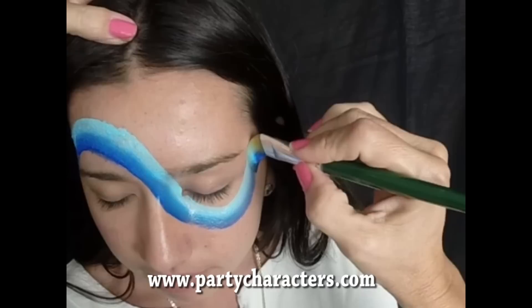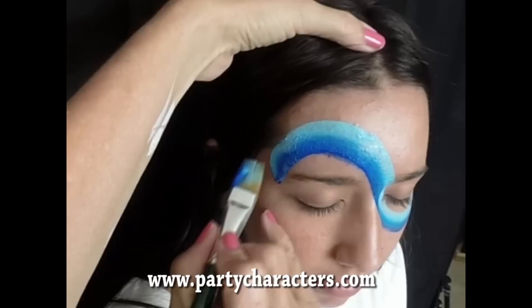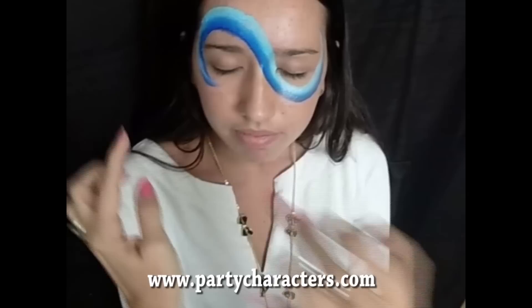We're going to come around here, swoosh down over her eye, and then bring up to a point. See how we got that point? And then I'm going to come back here and bring this down under her eye to another point there. So what we have is this swoosh going around her eyes.